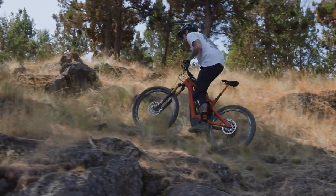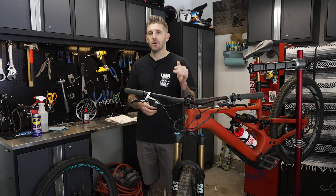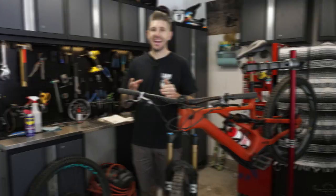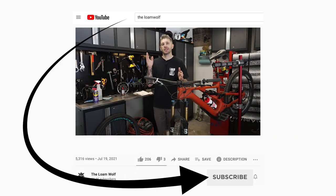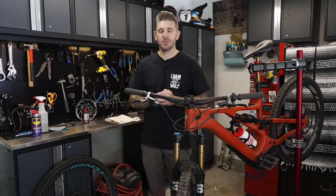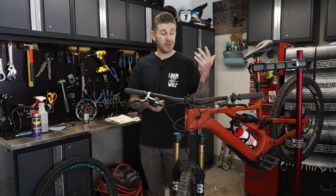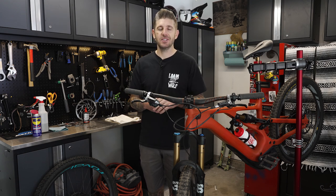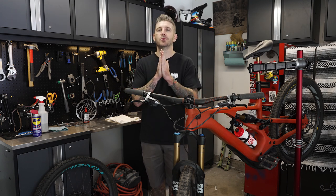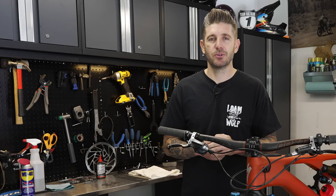Welcome back for another episode of our Back to Basics series. Before we get into all the awesome information we've got, I've got a quick favor to ask — hit the subscribe button. It would mean a lot. We are really trying to hit that 50,000 subscriber mark, and about 80% of you watching these videos don't subscribe to our channel. So please go ahead and hit that subscribe button.